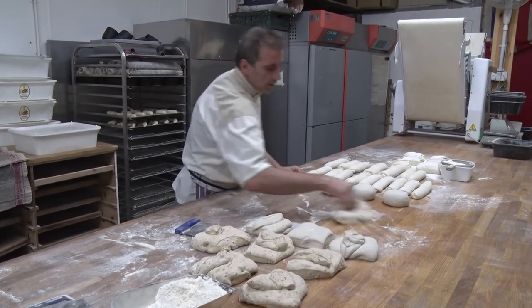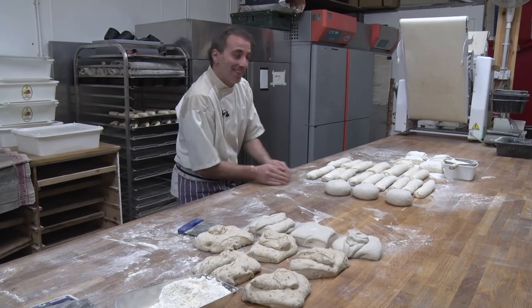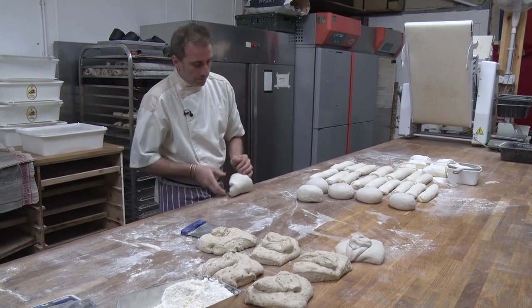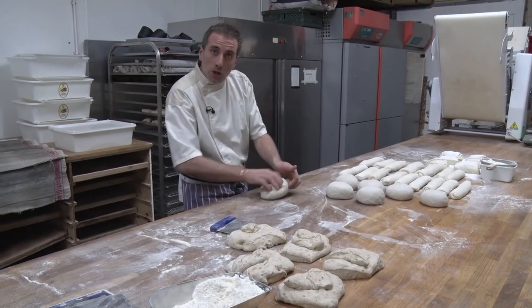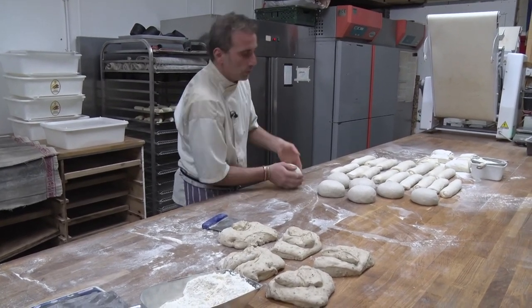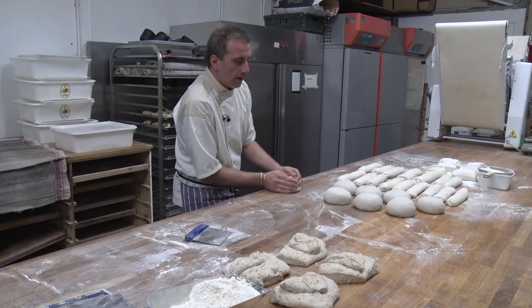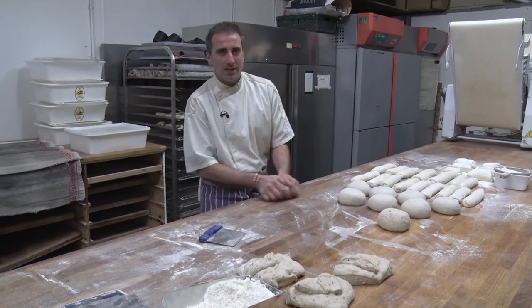Sorry, those are country loaves. So those are little country breads made with 80% white flour and 20% rye flour. This is the seeded sourdough with a little bit of rye flour — 10% rye flour and 90% white flour, and with roasted seeds.